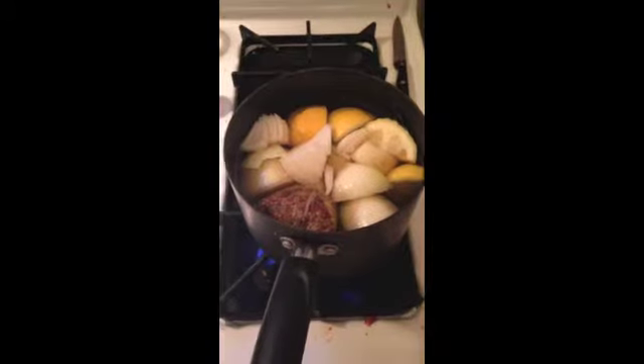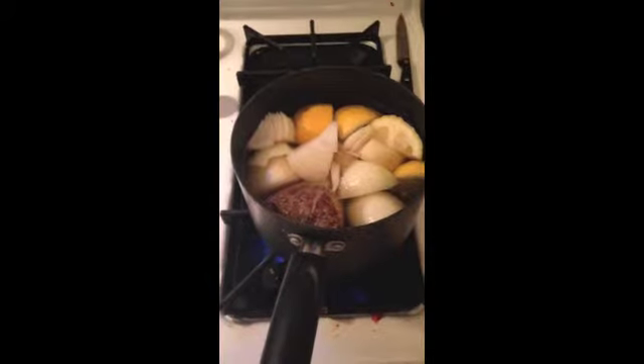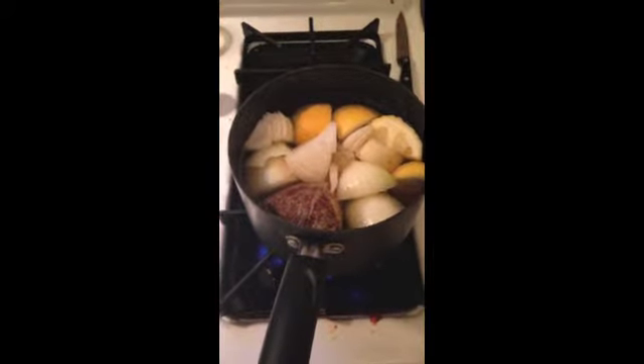For the next step, I put six cups of water along with the onion and the lemon that are cubed in the Zatarain's bag, and I'm just going to bring this to a boil.